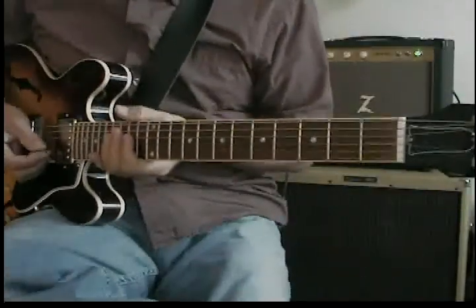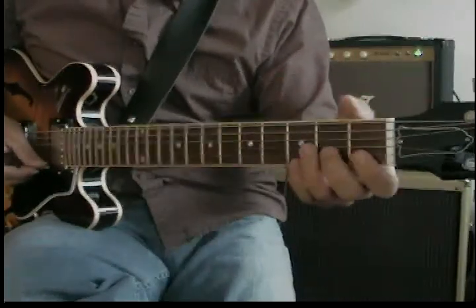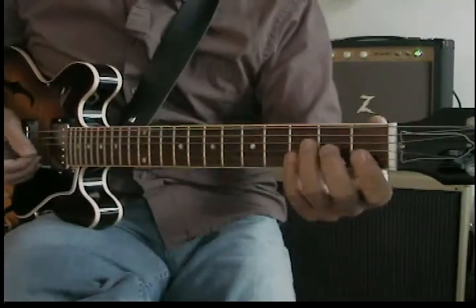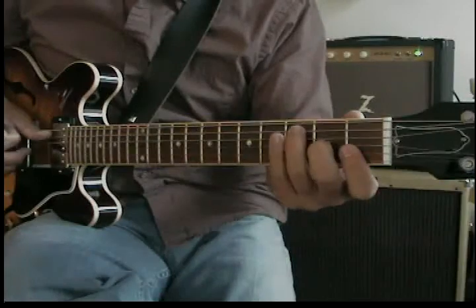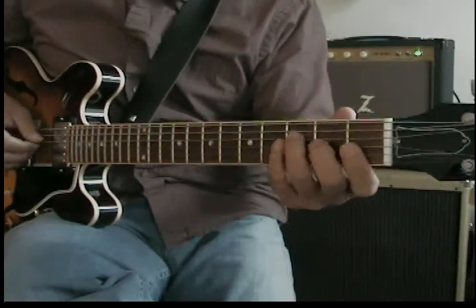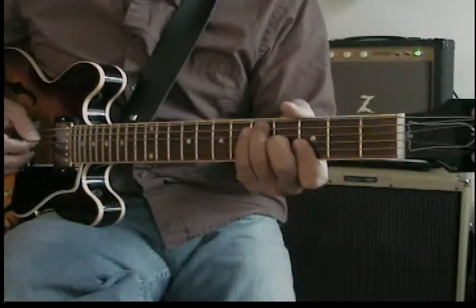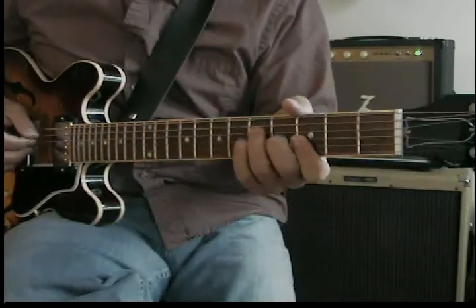We're just going to jump into this deep end here, and we're going to use a simple tune, Girl From Ipanema. You've probably heard it a couple hundred times. You just take your basic F chord shape. We're going to start off by playing that just down here. It's an all-jazz bass line.